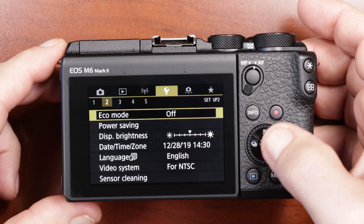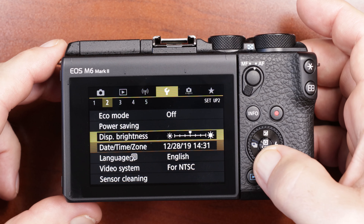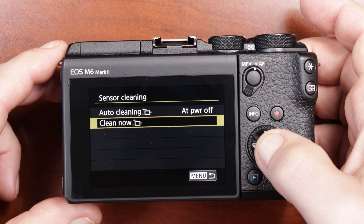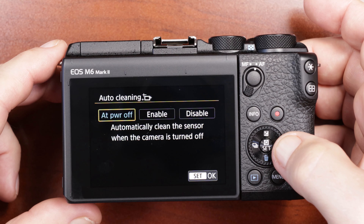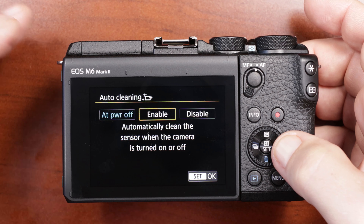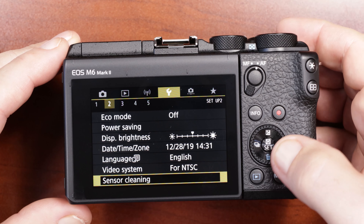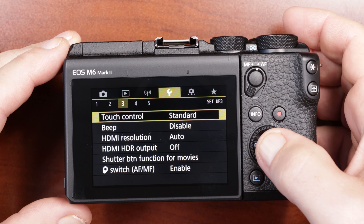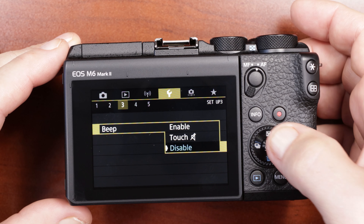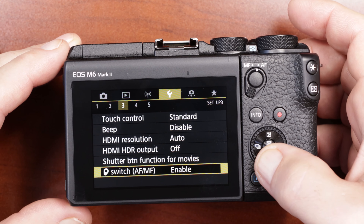Wrench number two: economy mode is off, power saving is all default. Display brightness is default. Time and date I have set up. Sensor cleaning — I changed this so it only cleans the sensor when I power off rather than both on and off, since sometimes I'm in a rush when turning the camera on. Touch control is on standard. Beeps I have disabled because I don't want the camera making noise as I'm navigating and taking pictures. Everything else here is just default.